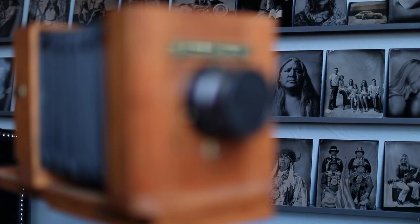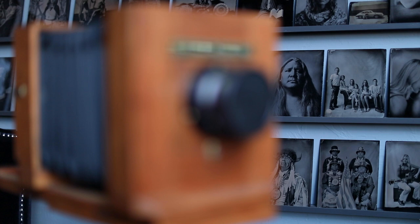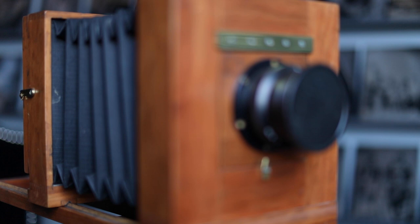What's really interesting about wet plating is the permanence of the process. These images will be here for hundreds and hundreds of years, which you can't say about any other photographic process.